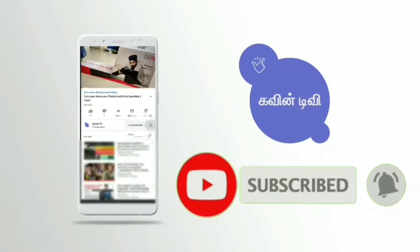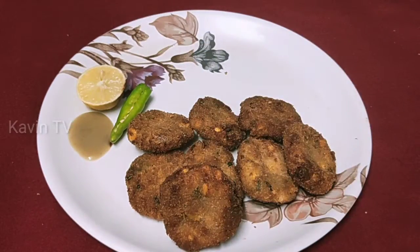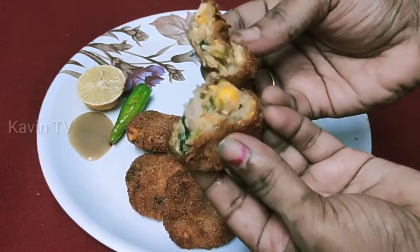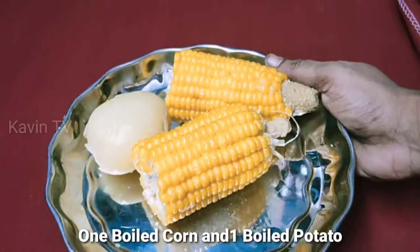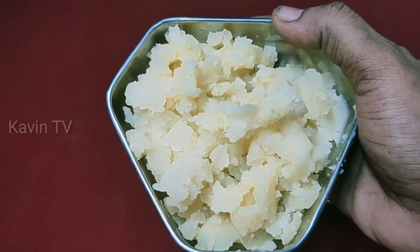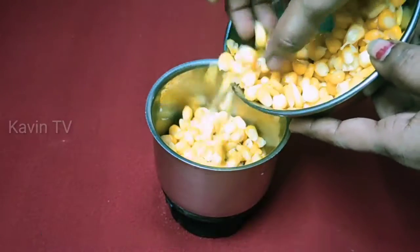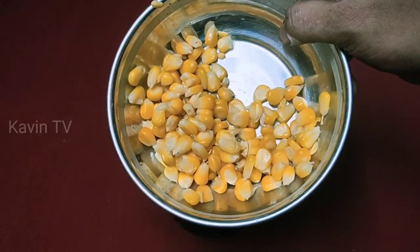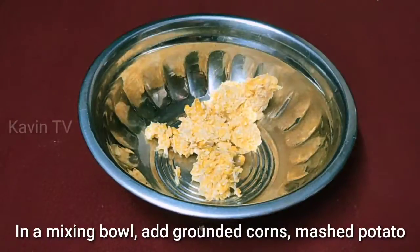I'm going to make the corn cutlet. I'm going to put a corn cutlet on the side.